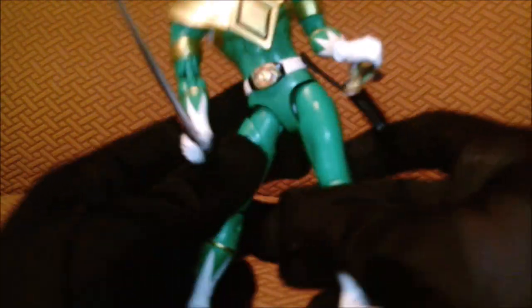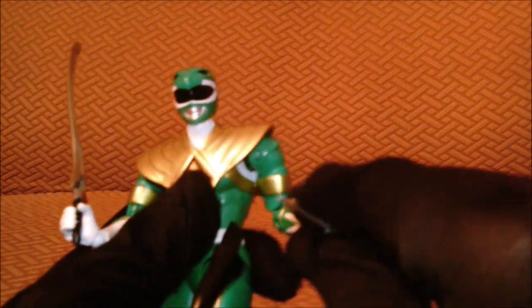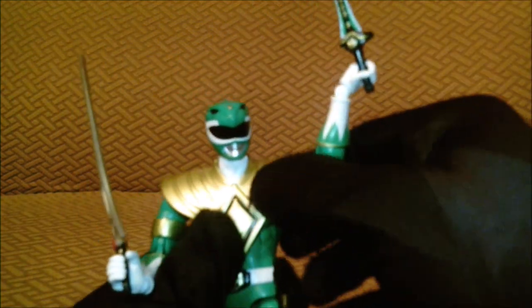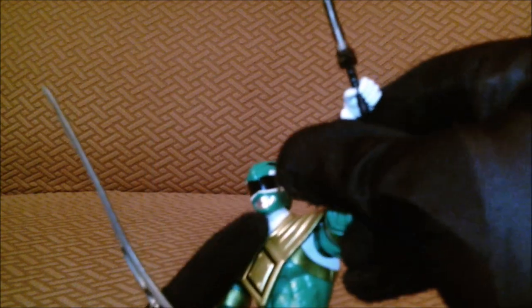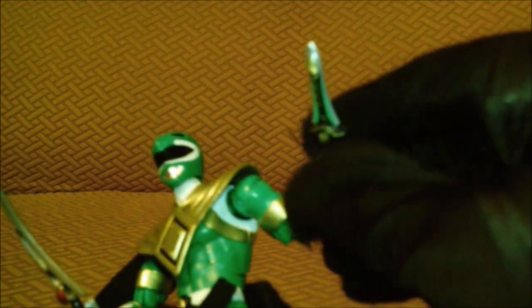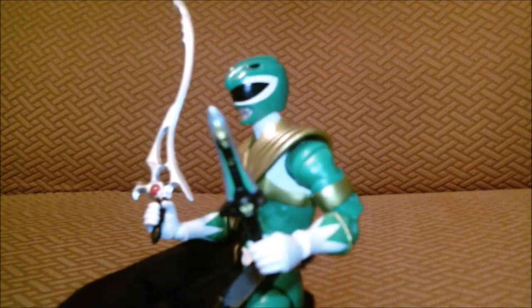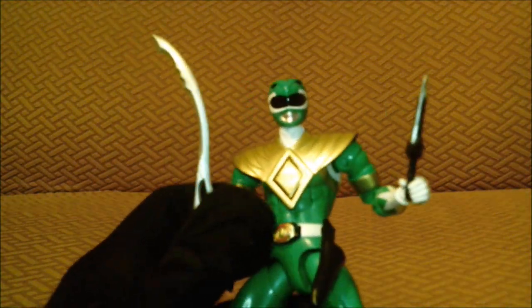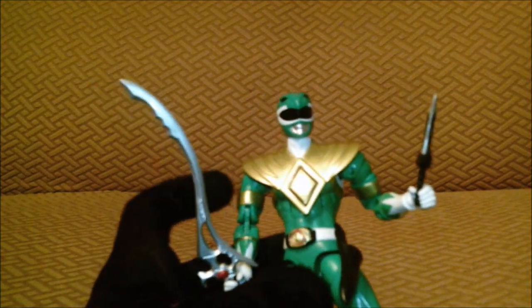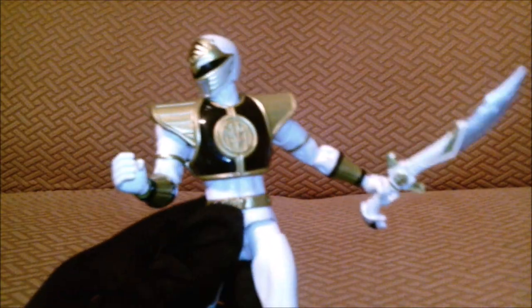Let me go over the articulation — he can do the splits, kick up, ankle pivot. You can have his arm up here, though the armor renders the articulation a bit. I'm not going to do the full articulation for all the figures because they all have the same articulation, except for the female figures which are different. Let's move on to the White Ranger.